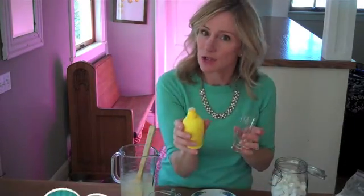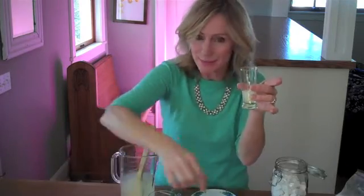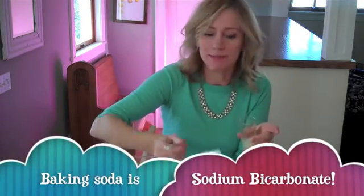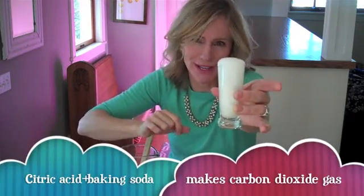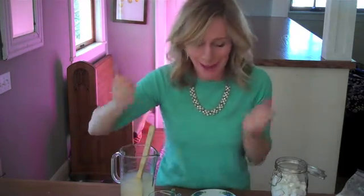What we're going to use these for is a simple chemical reaction. When you combine citric acid, like the acid in lemon juice, and baking soda, which is a base, you make carbon dioxide gas bubbles. These are the same bubbles used to carbonate soda, so we're going to use our fizz bombs to carbonate some lemonade, which contains citric acid.